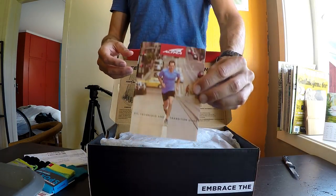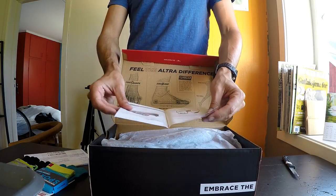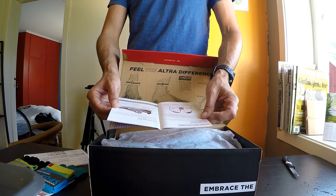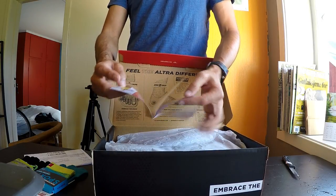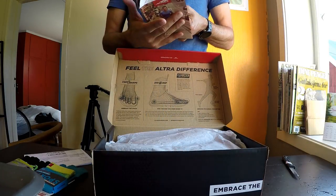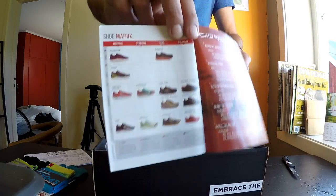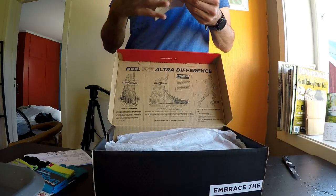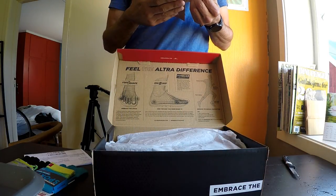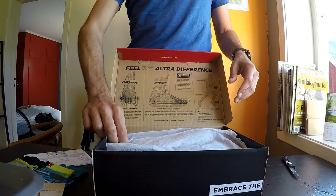Here's a little brochure that comes with all the Altra shoes. It talks a bit about transitioning to a zero drop shoe, because Altra is known for having a zero drop and a wide toe box, allowing your toes to splay out naturally. That's part of the reason why I really love Altra — it allows me to run in a more natural style with room for my feet.